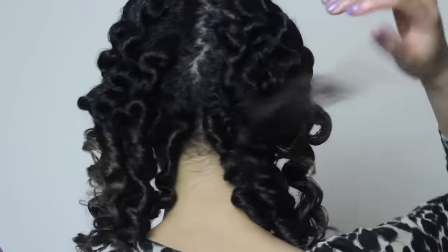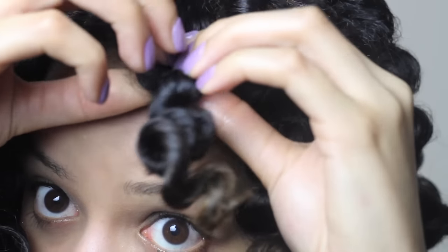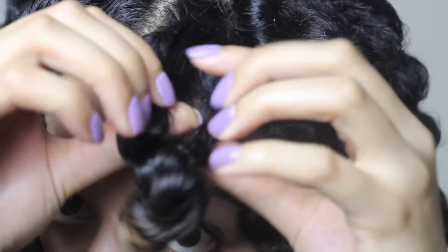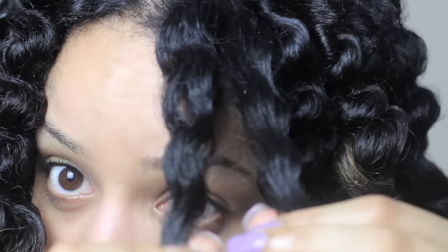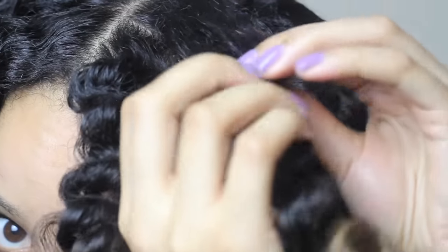After separating the knots, your hair should look like this, but you don't want it to stay like that — you want to separate the curls just to make them look more natural. I start from the root and just slowly and carefully separate in half, and use some coconut oil on my hands just to prevent more frizz.